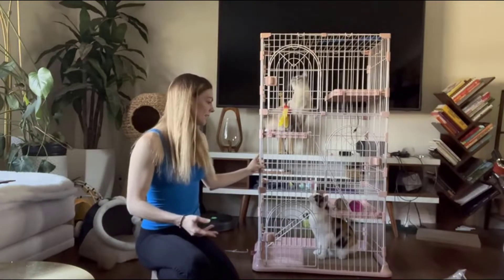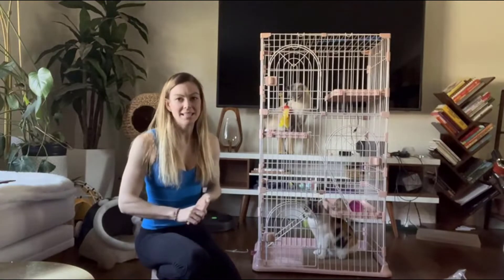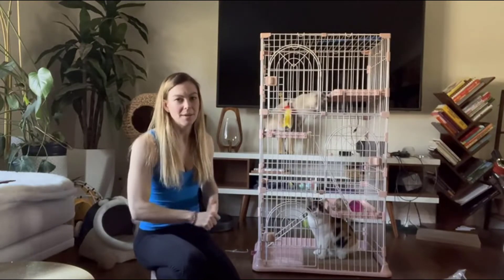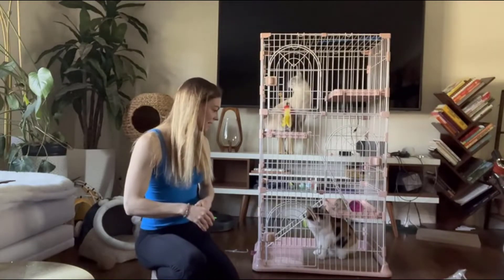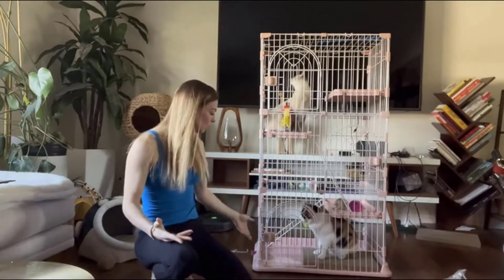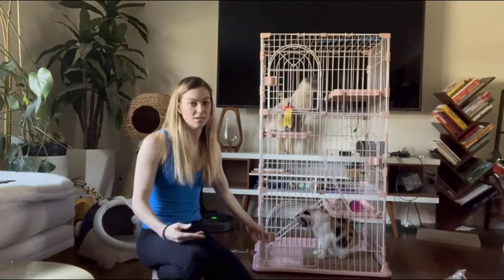As you can see, I've got two cats in here and there's plenty of room for both of them — and they're full-grown cats. I went ahead and put some toys in here so they could play with it. What's really cool about this is that there are three doors.